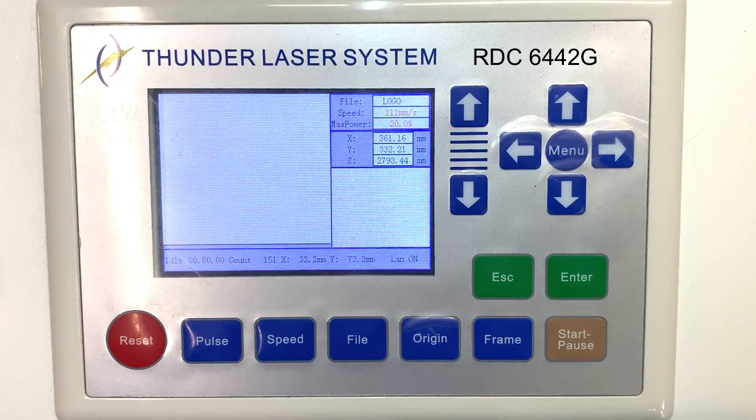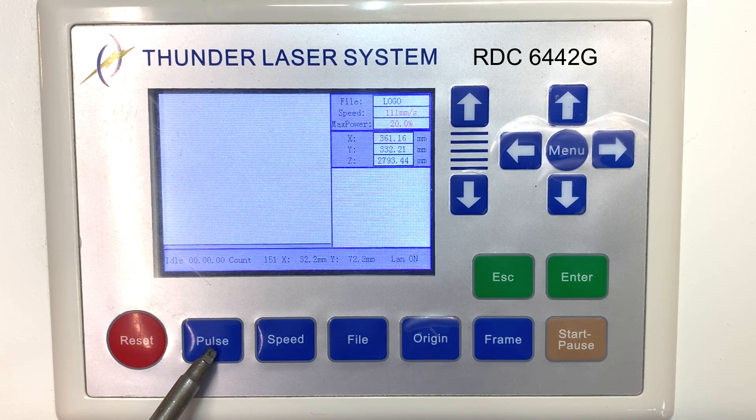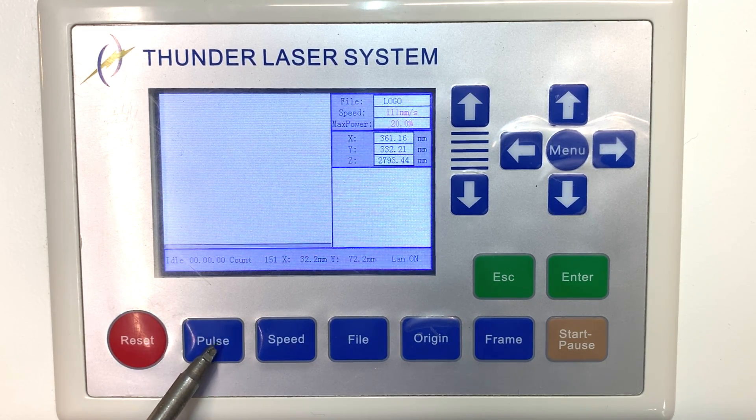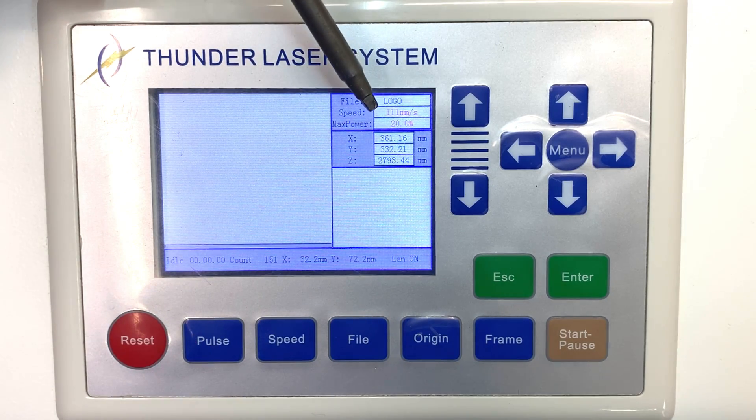Let's take a quick tour around this RUIDA controller. You have your pulse button right here. This is typically used when you want to do a mirror alignment - you push the pulse button and it will send a quick shot, turning on your laser.